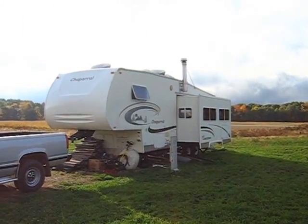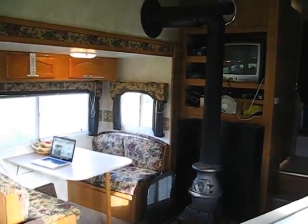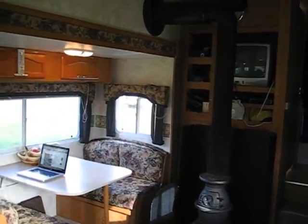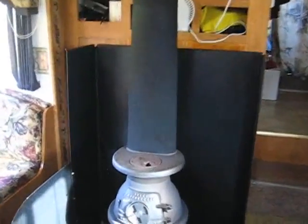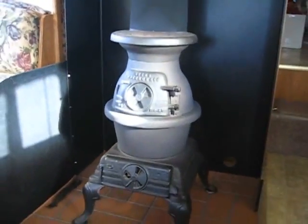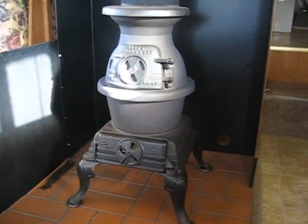Let's go inside and take a look at the stove. Here we are inside the RV and there's my little stove. I found it on eBay. It's very small — it's the perfect size for my purposes and for this RV.